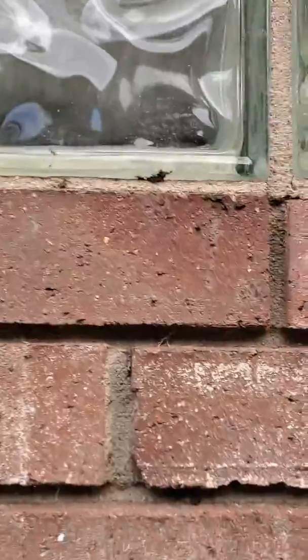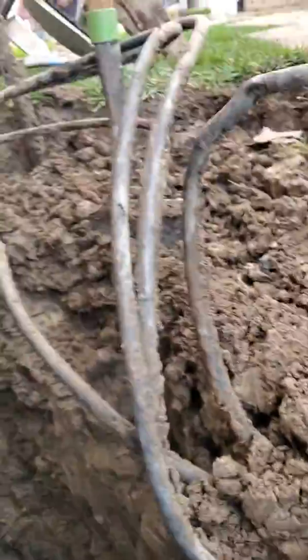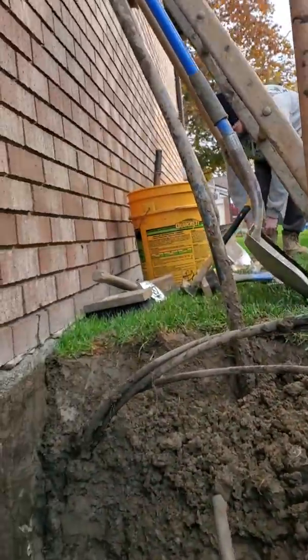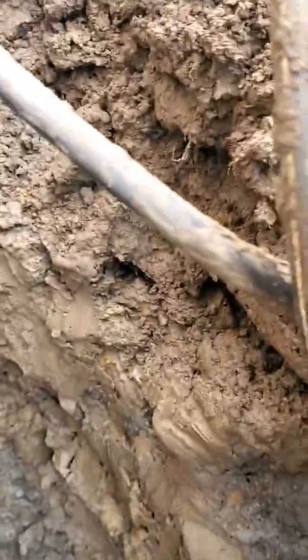We're in Macomb. We had a pain getting going because of multiple underground lines, so I had to dig a little wider and a little further that way to expose what we had down here. These are old lines, and these are your newer lines right there.